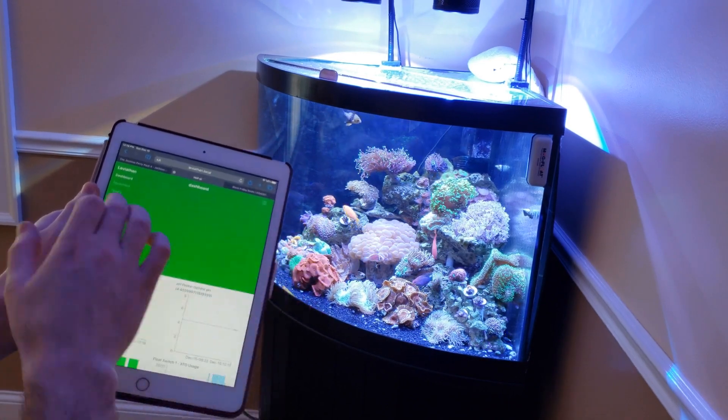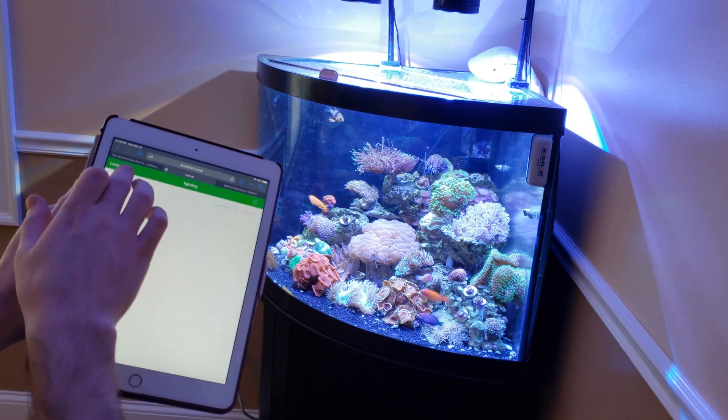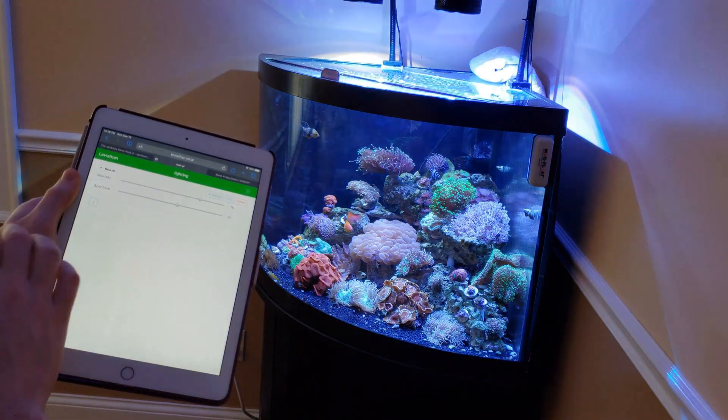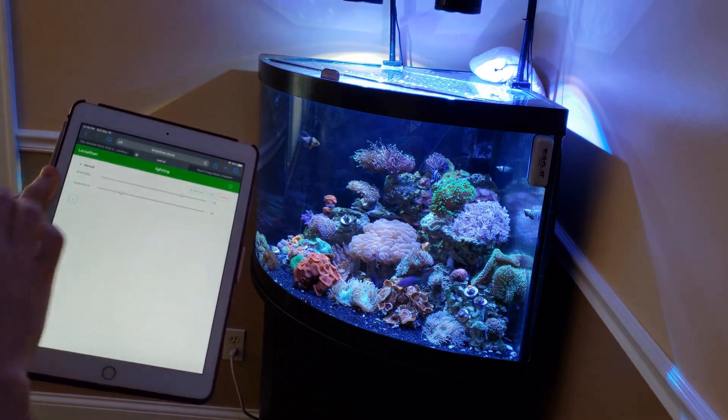You can easily program automated lighting cycles to dim and brighten your lights throughout the day, or manually control their intensity and spectrum using on-screen sliders like I'm doing here.